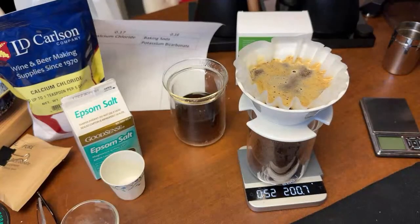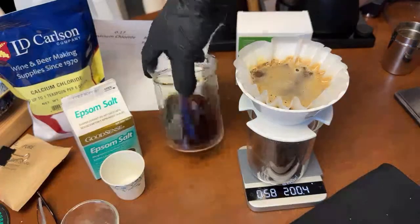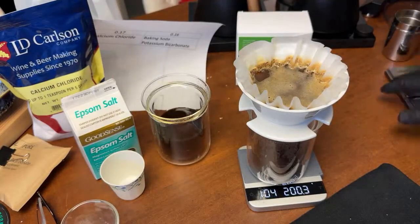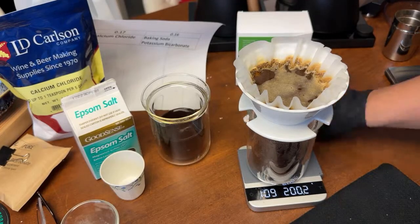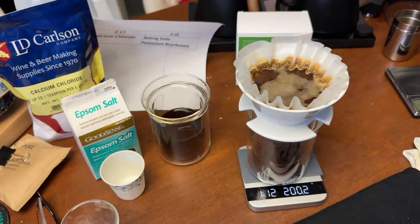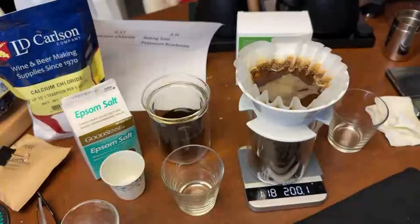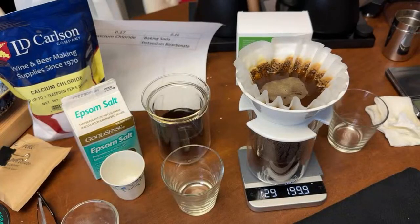We're at 200 degrees. The distilled water brew was about two minutes, close to four minutes brew time total. Let me know in the comments how many of you make your own water at home — love to hear from you.